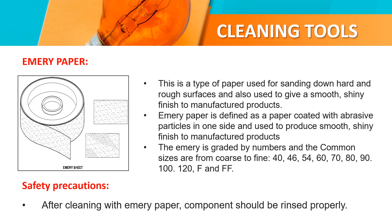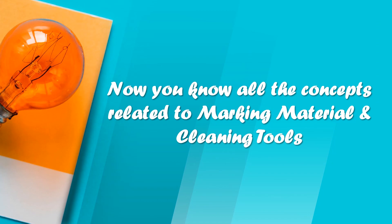After cleaning with emery paper, the component should be rinsed properly. Now I know all concepts related to marking materials and cleaning tools. Thank you.